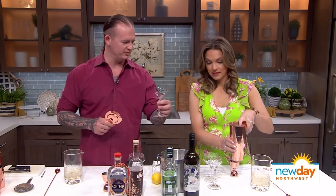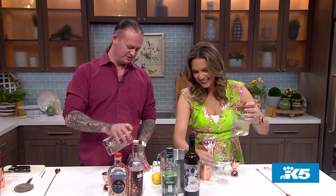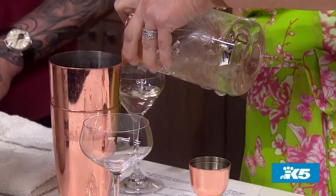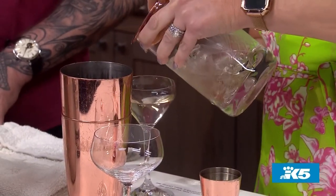Now we're going to grab our strainer — a little Hawthorne strainer. This is what we're going to serve in. Put the strainer on that glass, and then we're just going to strain this right in. Typically I like a dirty martini if I'm going to have it, but I'm excited to try this.